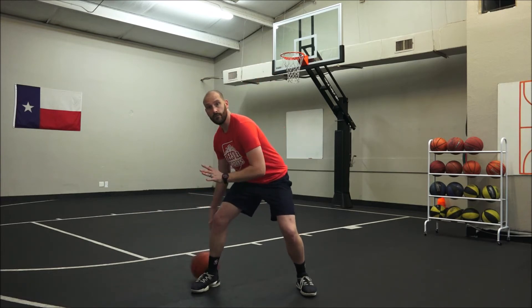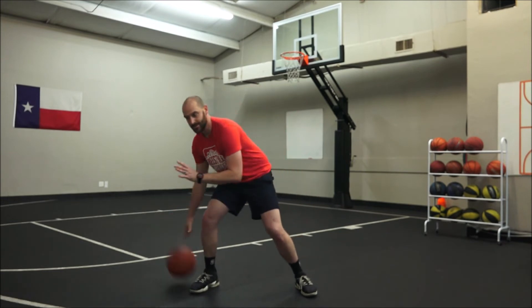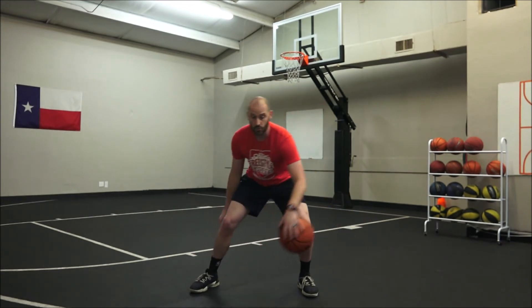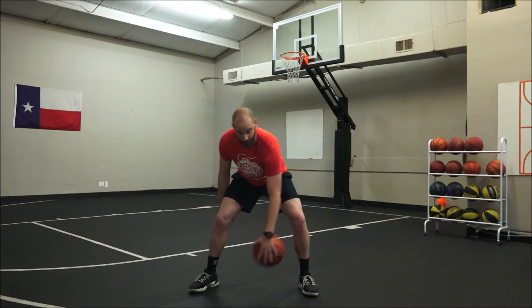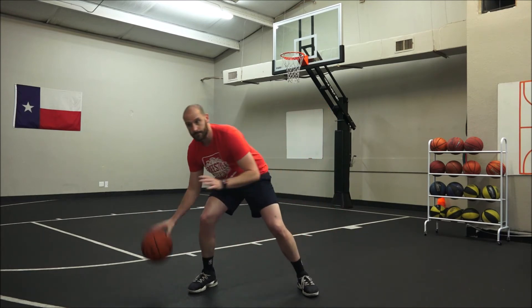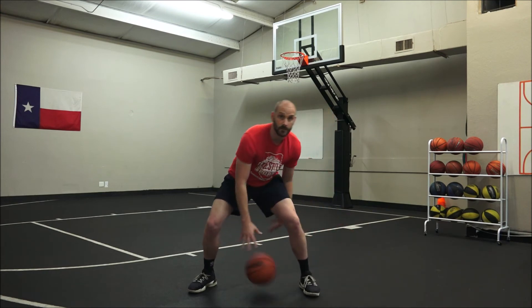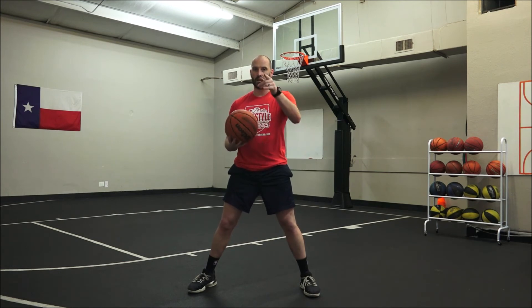One, two, three, four, five. One, two, three, four, five. One, two, three, four. One, two, three, four, five. One, two, three, four, five. Hips back, getting a wide and balanced stance. Let's do it.